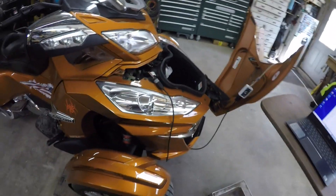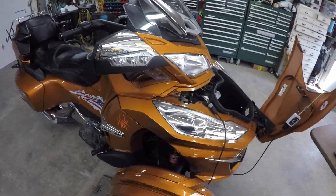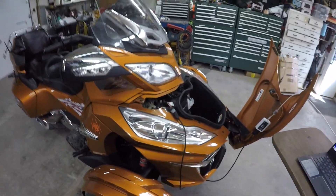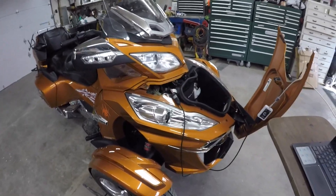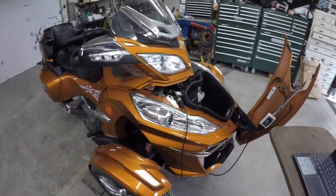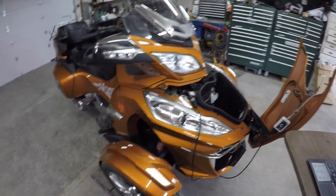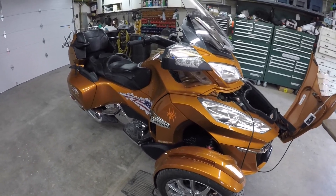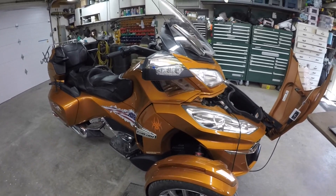Hello again YouTube. We're going to talk about the dreaded DESS error on Can-Am Spiders. Mine's a 2014 RT. In the fall of 2018, we were getting ready to take a trip to Yellowstone, and I'd had the DESS error happen a couple times before — one time when we were headed for the Bighorns in Wyoming — but I never had it leave me stranded.